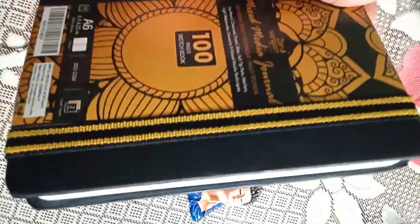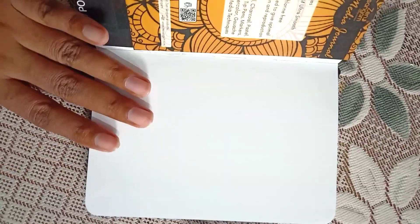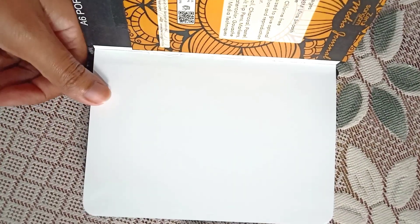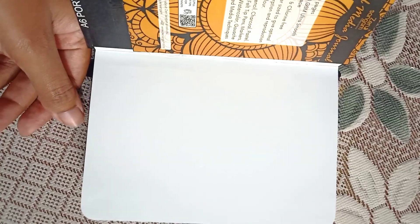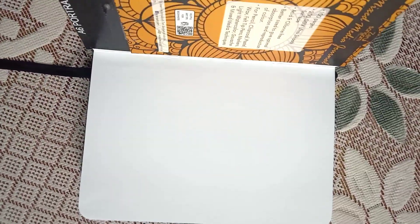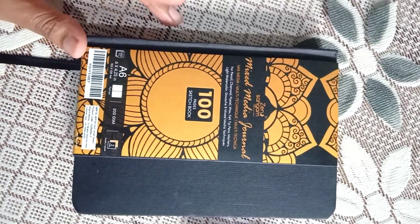the exterior. This sketchbook is so light in weight and easy to carry with you anywhere. The pages are quite thick and perfect for a wide range of art mediums — you can see it has thick pages. I have already tested this sketchbook with watercolors and acrylics.